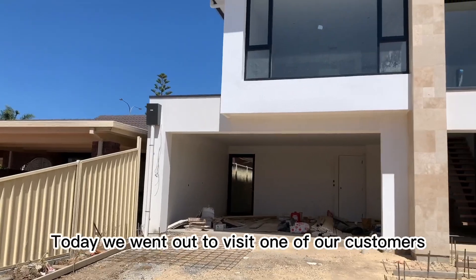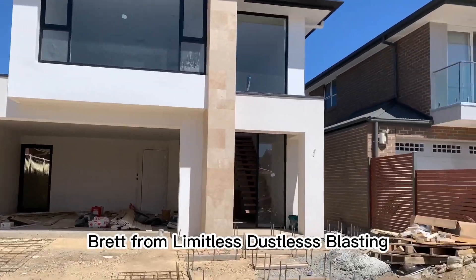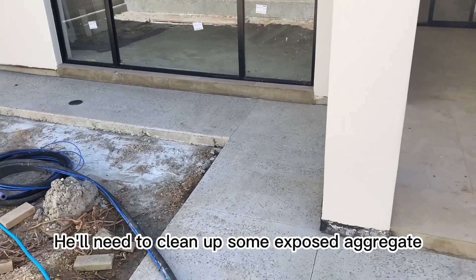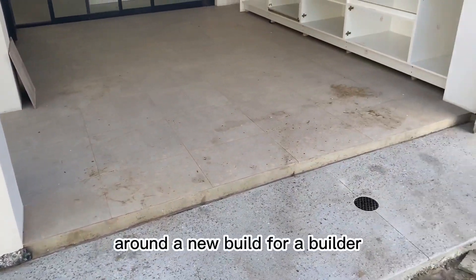Hi, it's Daniel from Cornerblast. Today we went out to visit one of our customers, Brett from Limitless Dustless Blasting, who needed to clean up some exposed aggregate around a new build for a builder.